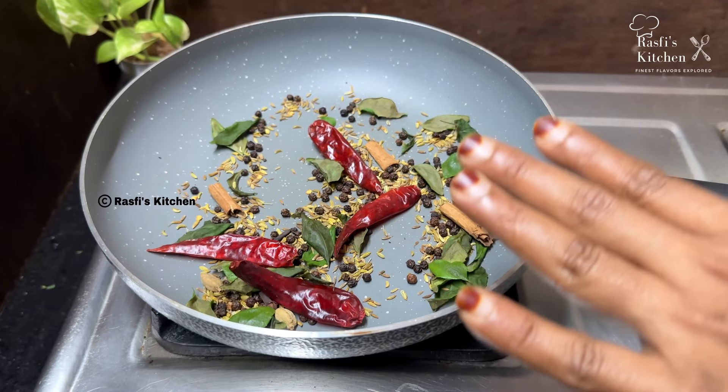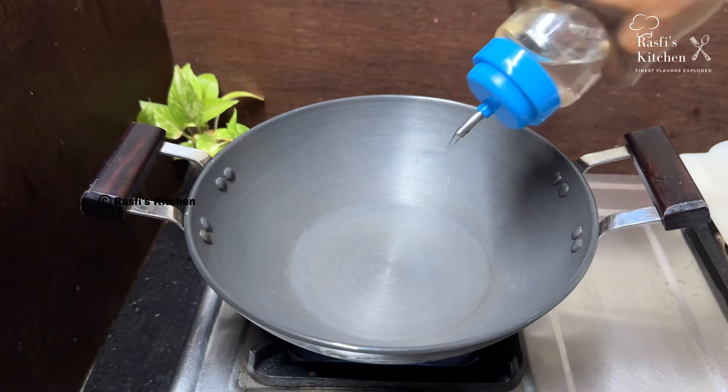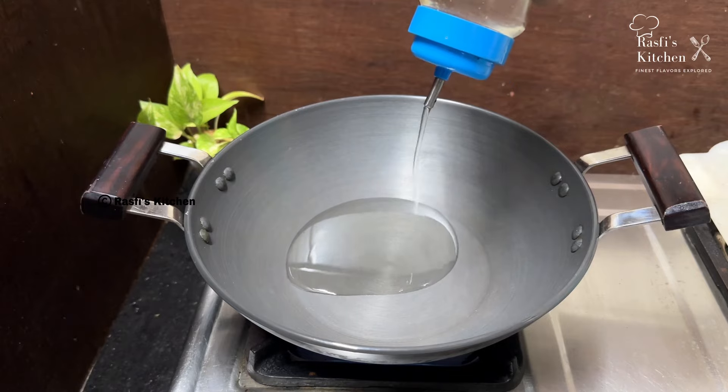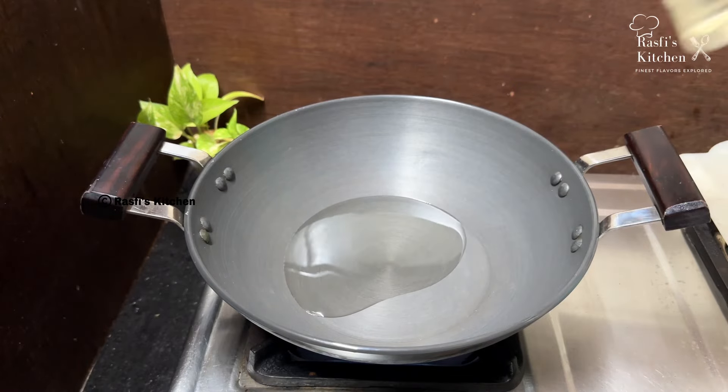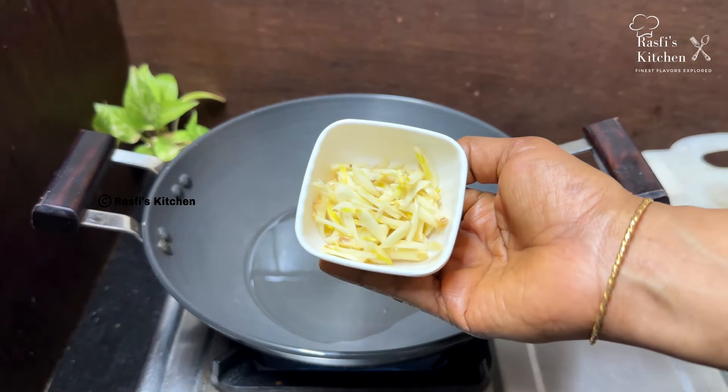We will mix it from the beginning. Put a pan in here. Then we will cook it. I will cook it in here. We will cook it well.